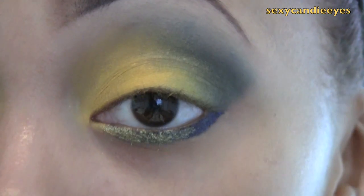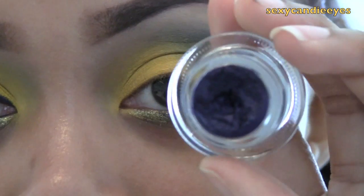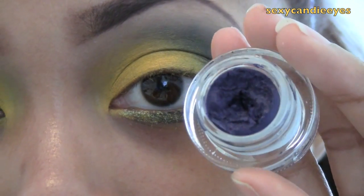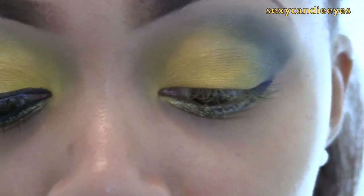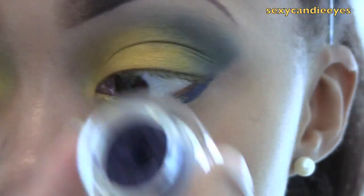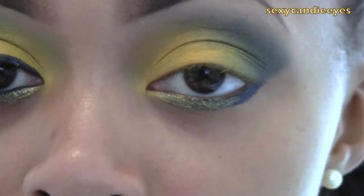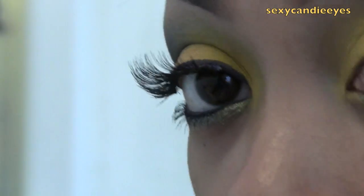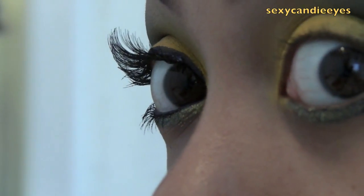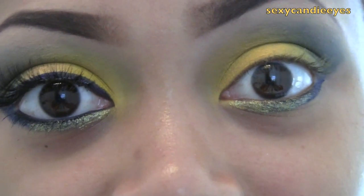For my upper liner and waterline, I'm going to use Waveline Fluid Line — it's just a navy gel liner. If you have a cool navy liner, you can use that down there as well. Then I'm going to apply my 523 Red Cherries lashes — they look just like that. And my mascara is L'Oreal Voluminous. I'll show you the rest of my face when I finish.